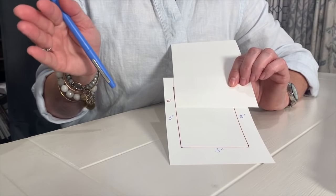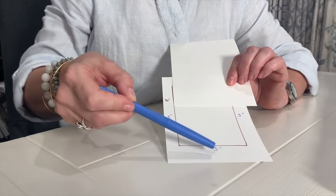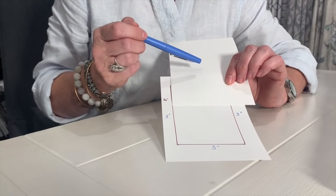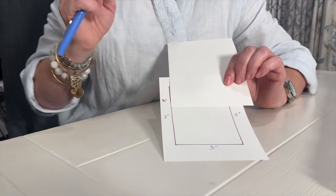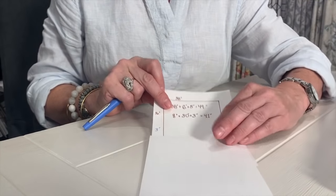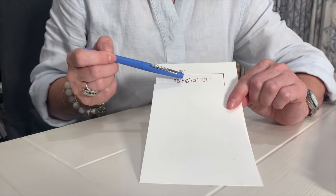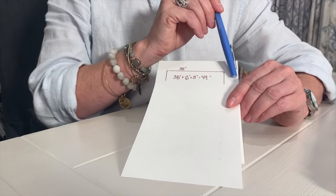Now we're ready to figure out our cutting pattern. You're going to make a hem on only three sides of your curtain because on the top, that's going to be stapled on top of the board. So we're going to do a three-inch hem on the bottom and two sides. Kaylin's window is 38 inches wide, so I need to add six inches to that because there's going to be a three-inch hem on each side.